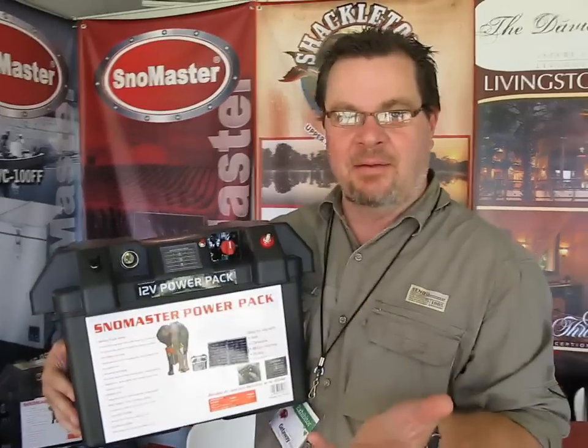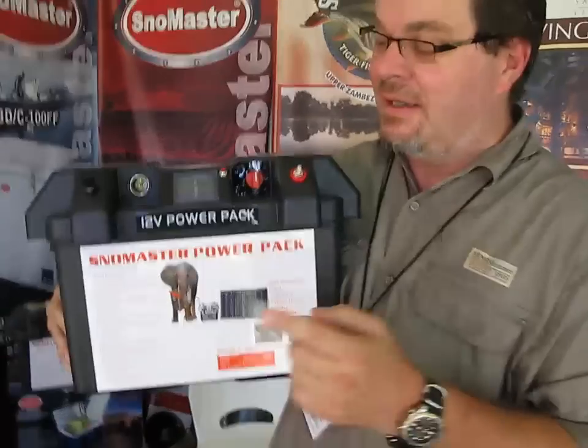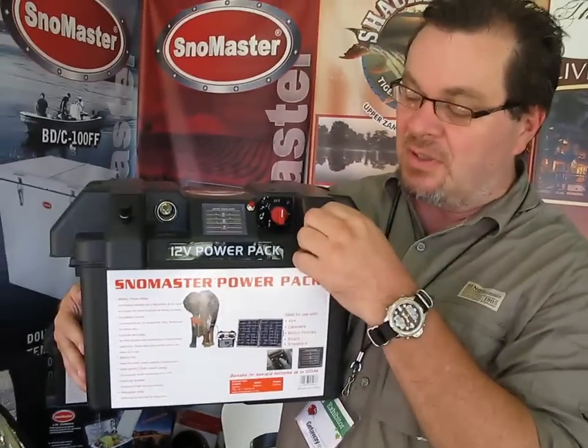My name is Chris. I represent Snowmaster on the advertising side. We're going to talk a little bit about the battery pack — the 12 volt battery pack. It's available and it's brand new, but it's got lots of features.